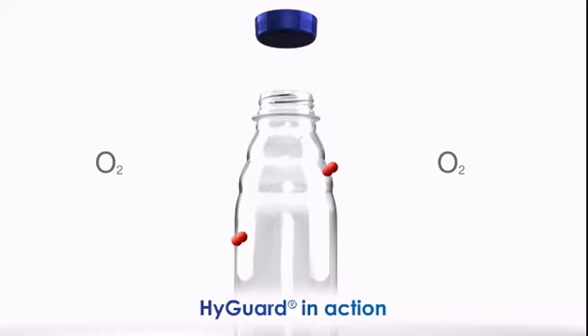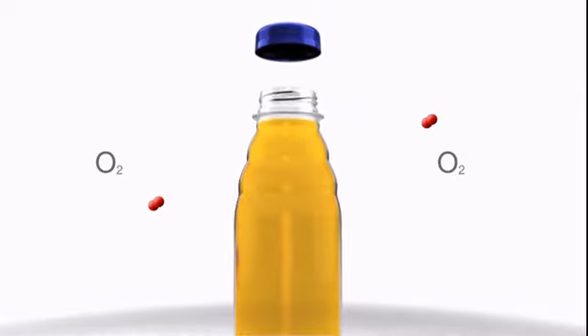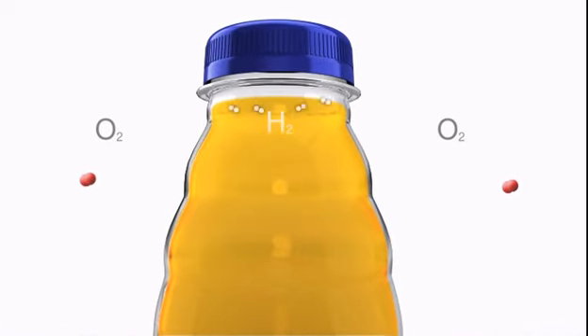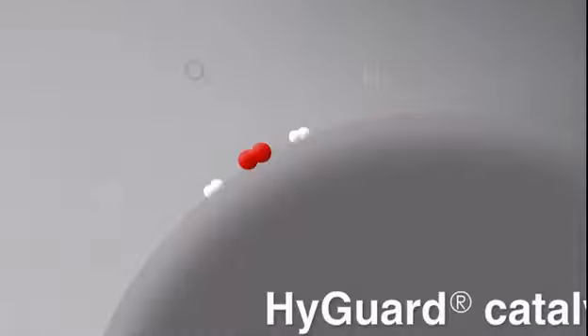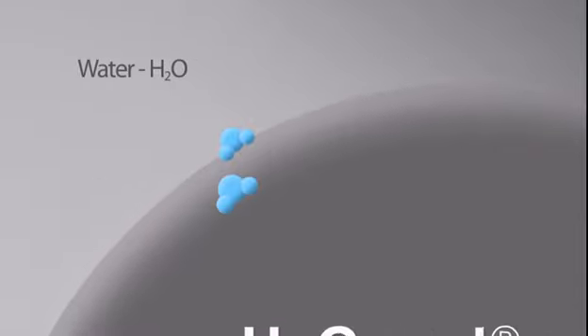Oxygen continually penetrates the container wall. After the closure is applied, HiGuard starts to work. Moisture in the headspace triggers the controlled release of hydrogen from the active disc. As the hydrogen and oxygen molecules come together, minute amounts of odourless and tasteless water molecules are created.